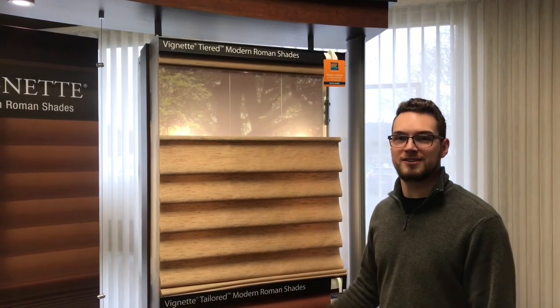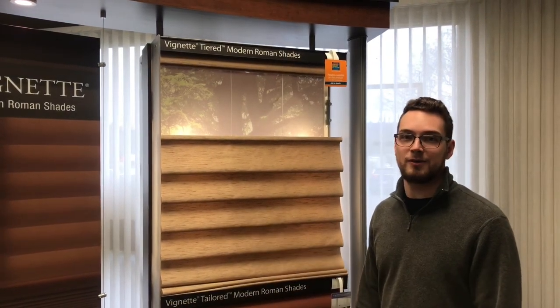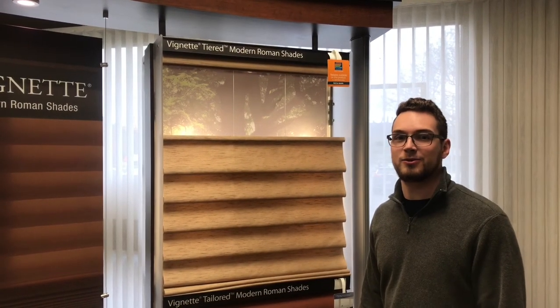Thanks for watching and if you have any other questions about the vignette or any other product that we carry, you can send us a message or leave a comment below.